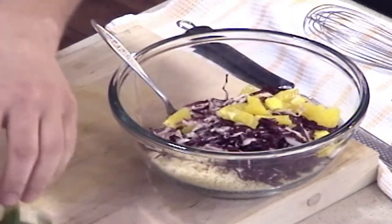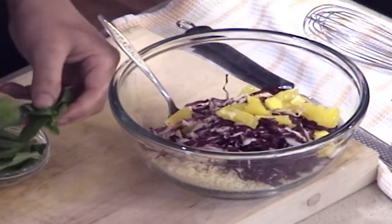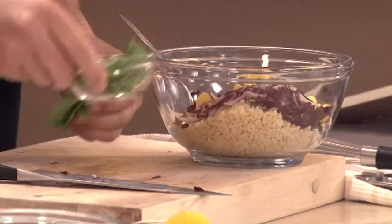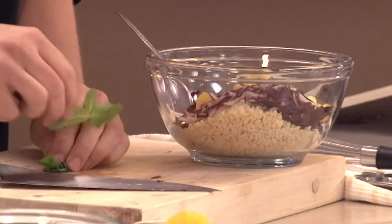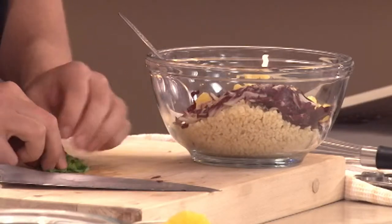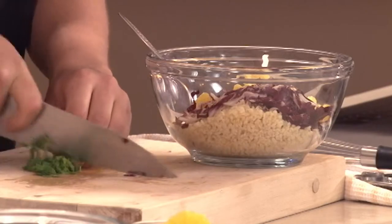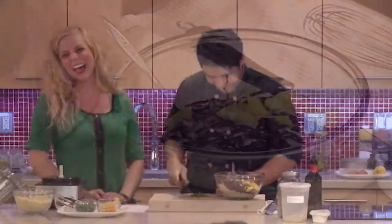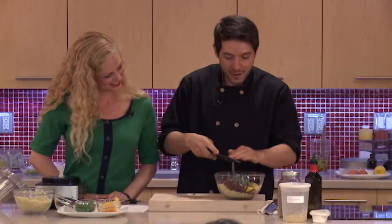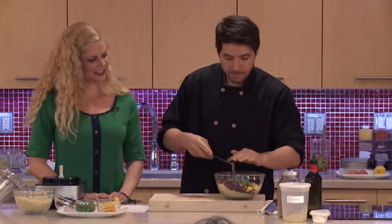And then mint — just because. You can add any fresh herb; I think mint just works really well, adds a lot of flavor. It's the definition of freshness — mint flavor, that's why it's in gum. You can also add fresh basil, parsley would work well, or cilantro.